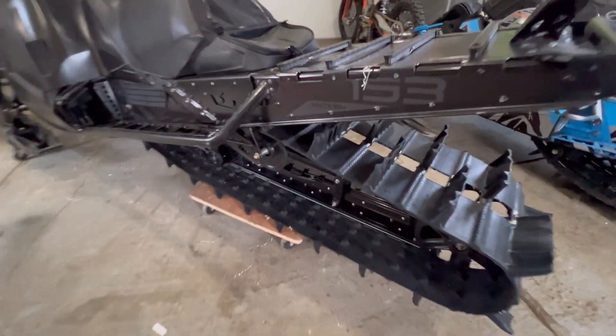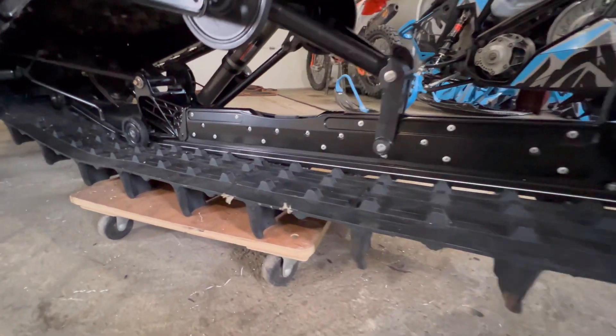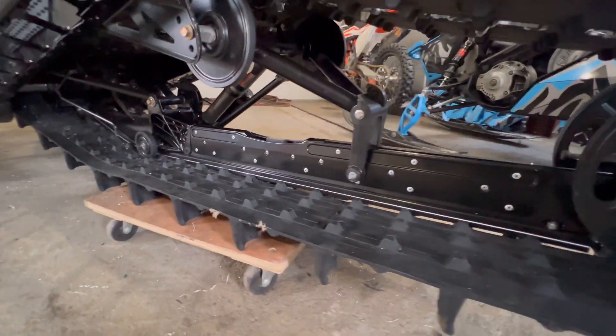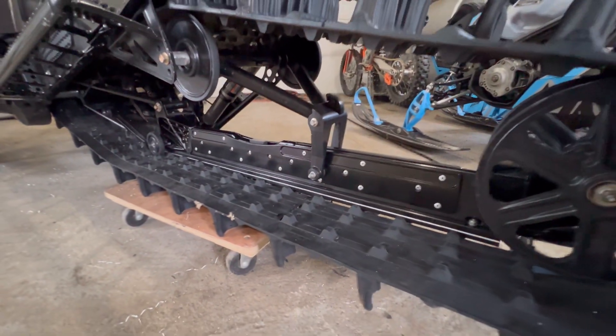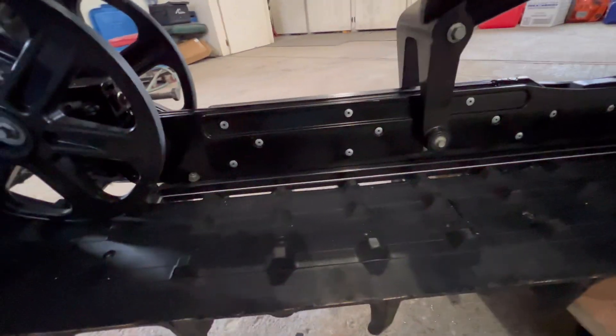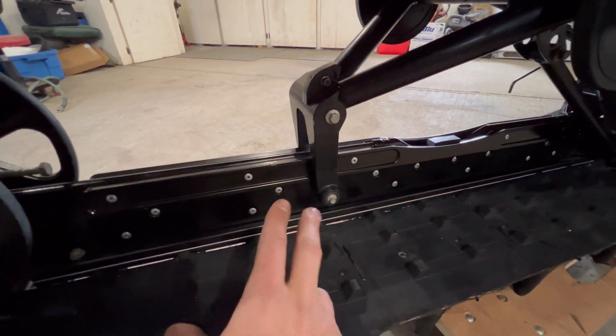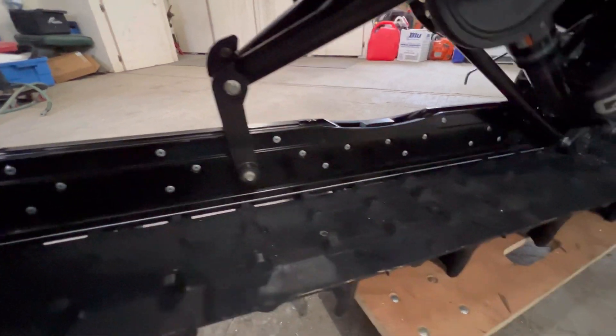There we go — there's the Omega rail brace from Pinned Performance, all installed and looking sexy. The through bolt design gets rid of that riveted-on bracket that is notorious for coming loose.